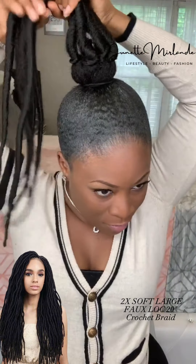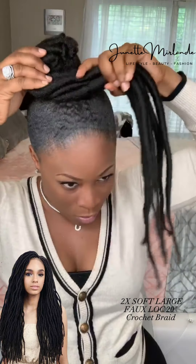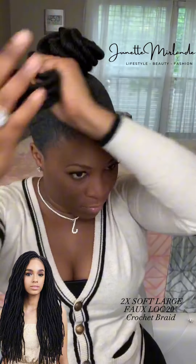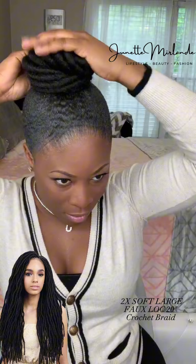Now you could keep checking if you want to — you don't have to do this, but this is just what I'm doing so I can keep checking to see where I'm at. I still think that's too small, I need a bigger section — I need to add more hair.